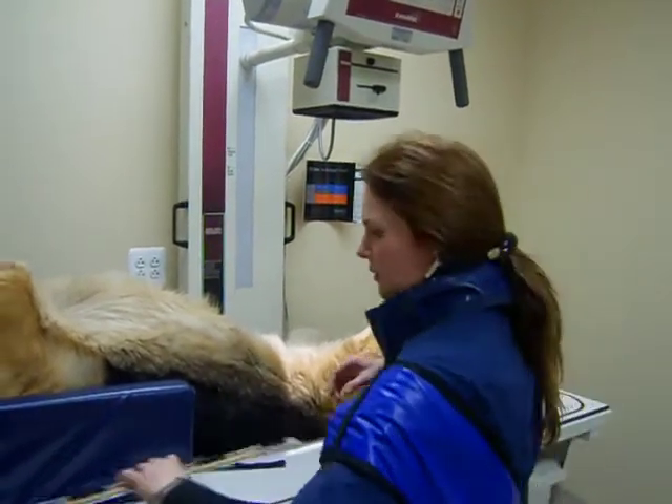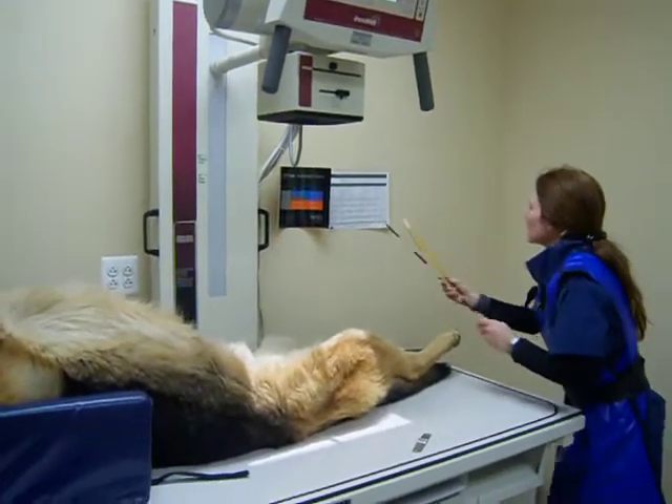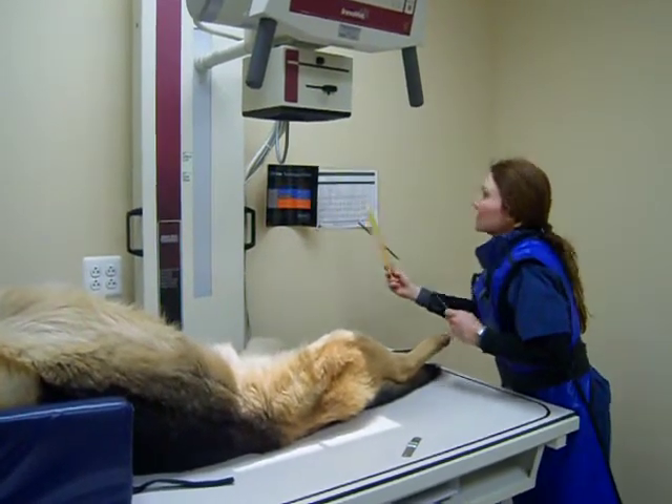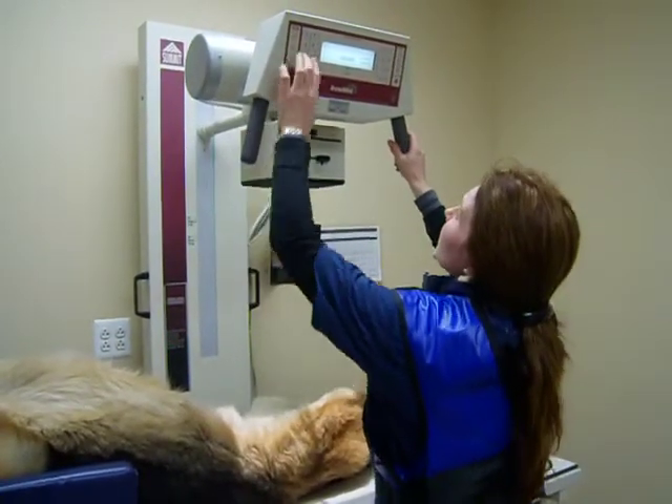I'll then refer to the technique chart where we'll have the PV and MAS, and then I'll plug in the exposure factors on the machine.